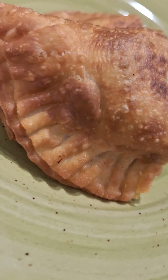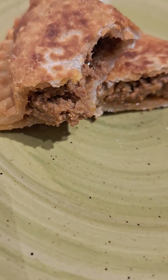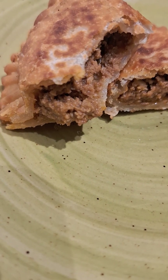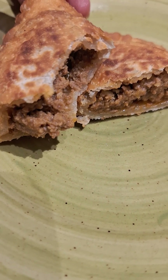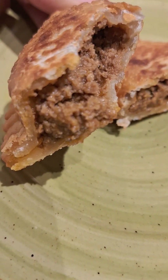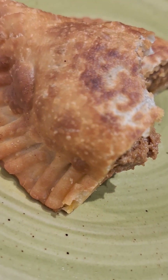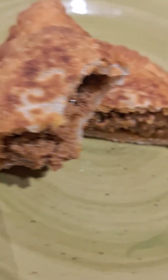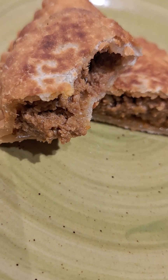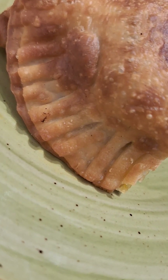Hey guys, it's Sabrina. I just finished with my empanadas, took a bite, and it's good — my empanada came out really good. That's the meat on the inside. I actually do like this Goya flour disk; I'm going to continue using it. I'm seeing that with the flour disks they have different colors, but I'm just gonna stick to this one.